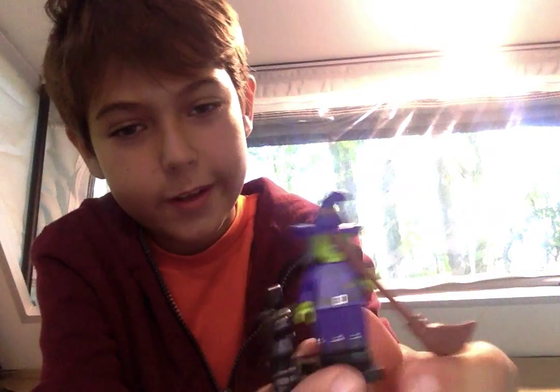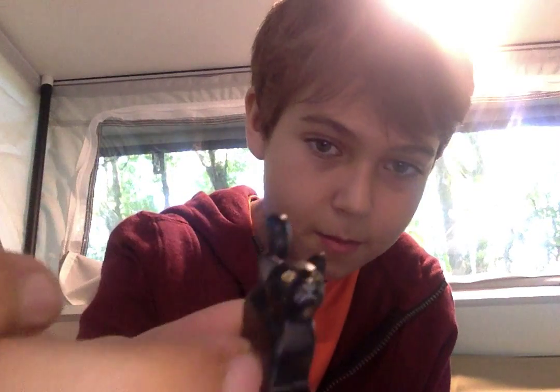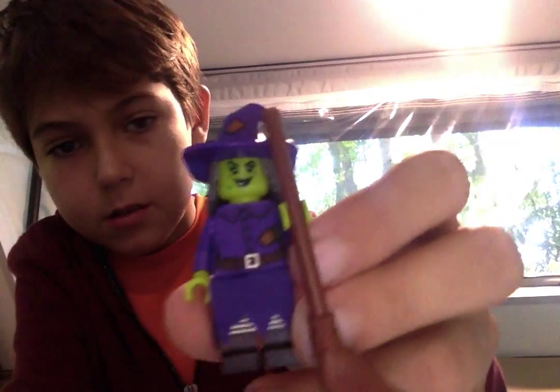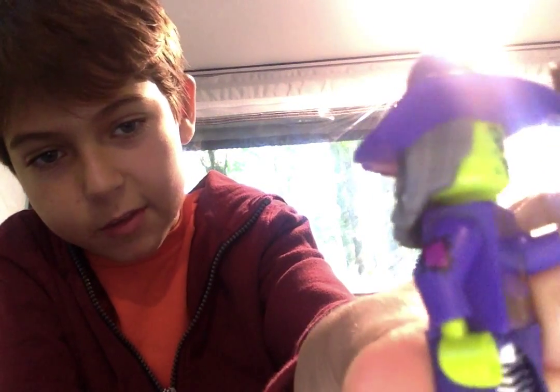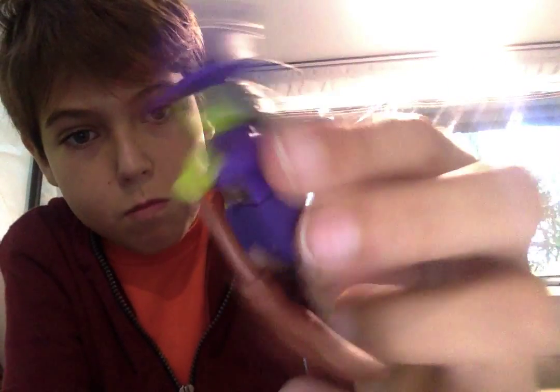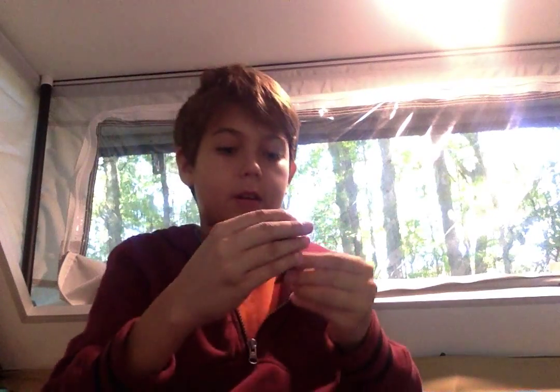My sister got one of them — this is my sister. She got the witch, which comes with this black cat. One of the witch's arms has a patch on it, and her back also has a patch. If you take off her skirt, she has striped legs, which I think is pretty cool.